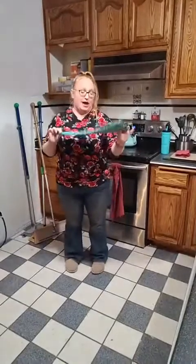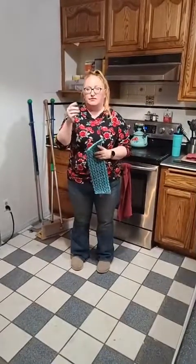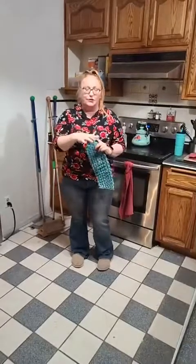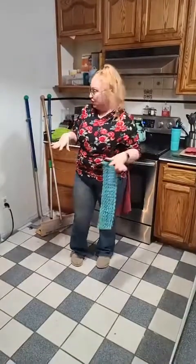And then the tile mop pad gets a lot of use in my house because the majority of my house is white tile — only the rooms have linoleum. Everything else is white tile so I do use this a lot for scrubbing, because lots of fur babies mean my floors get really dirty.